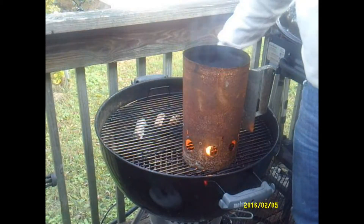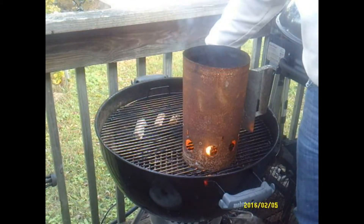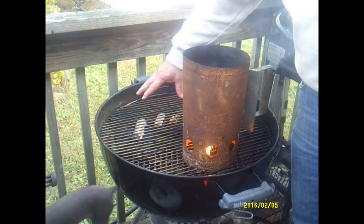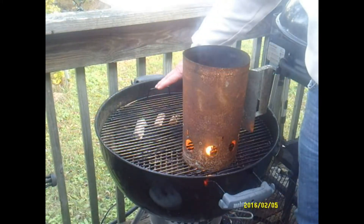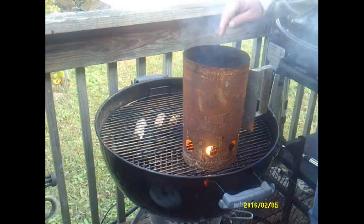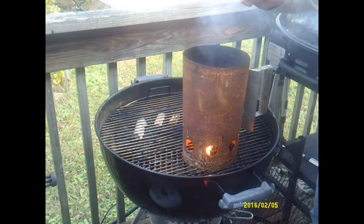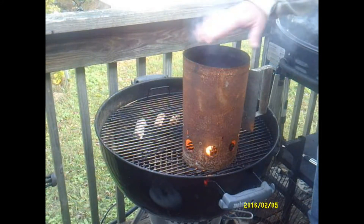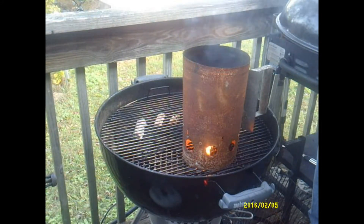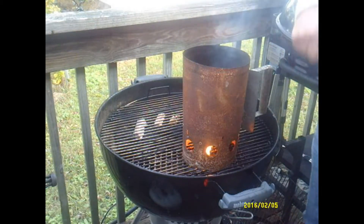For this cook we're going to use the Weber kettle. We've got coals banked up in the back. We don't really need a whole lot of time for this cook. We got a chimney of coals heating up. As soon as we get this all set up we'll be back with you.